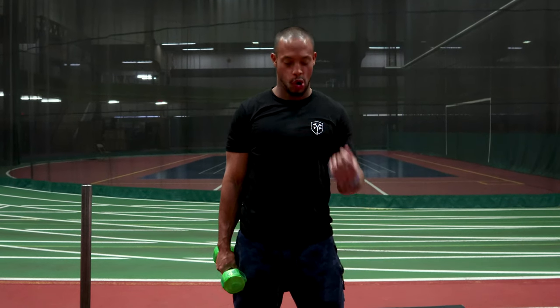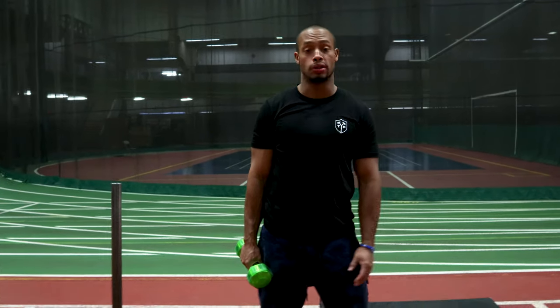Hi guys, Tori here again with Train Your Corpia Moment Wellness Training. I'm going to go over a demo for another exercise from the Progressive Program. This will be particularly in the mobility section, working on your mobility today.